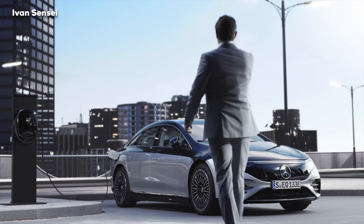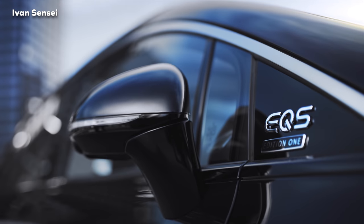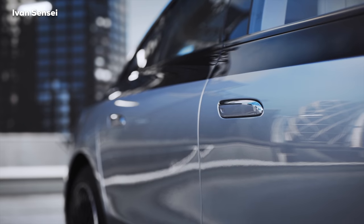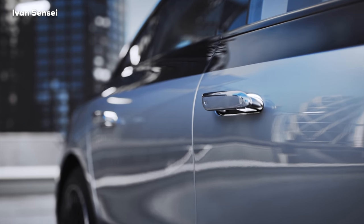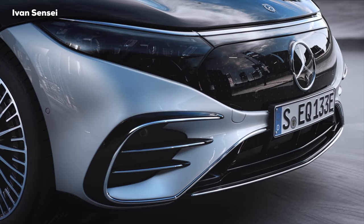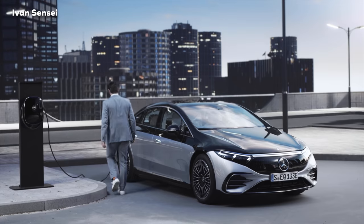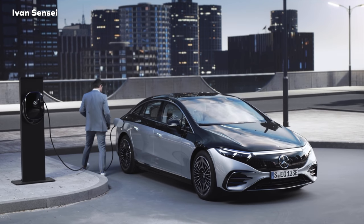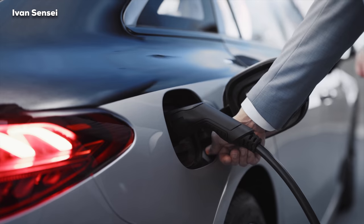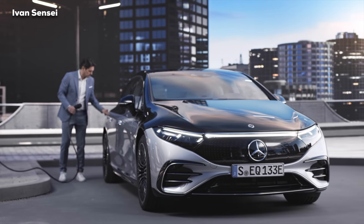Hello guys, Ivan here, and this is the all-new Mercedes-Benz EQS. Here we can see the Edition One in two-tone paint. This car looks really, really futuristic, as you can see with the tail lamps and unique front end. This is in AMG line as well, and in this video we are going to take a look at how this car looks from the exterior, interior, and also during drive.